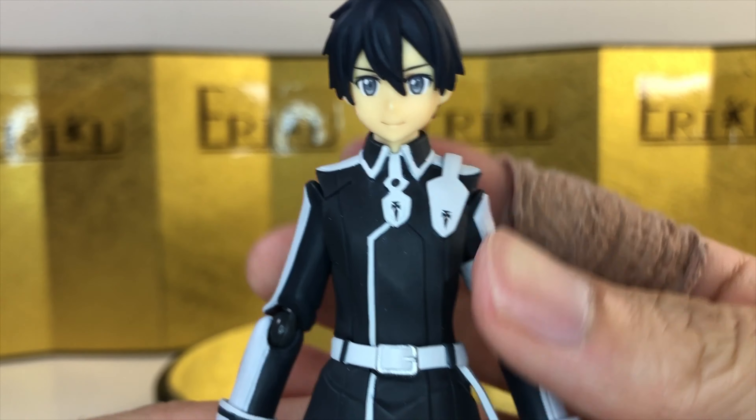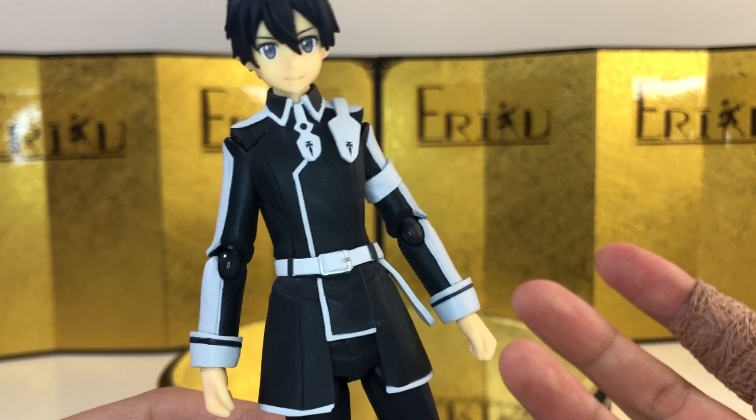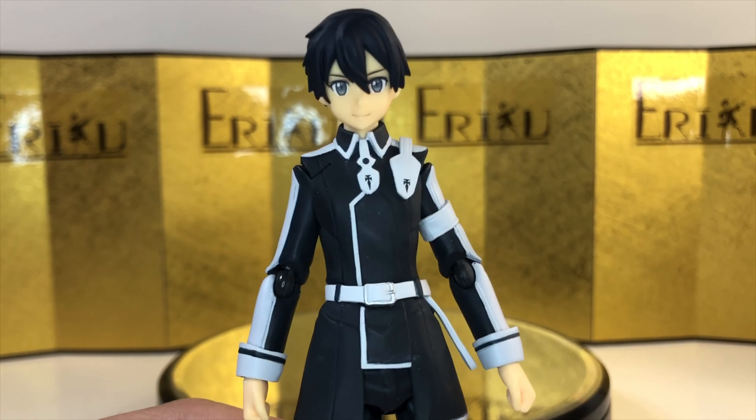It's a fairly simple design, so we don't really have that much attention to detail to go with, but yeah, it's a Kirito figure. Let's check out the articulation.